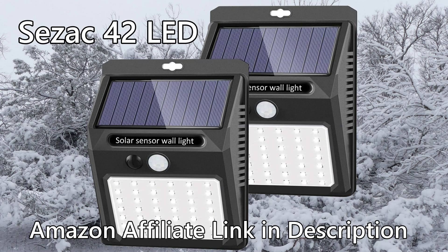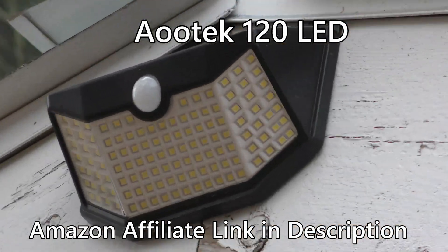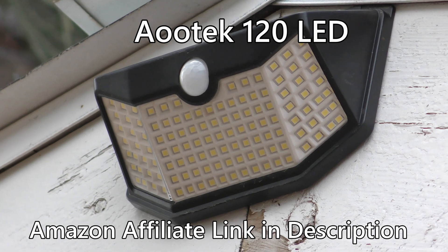The oldest lights I have in use are these CZAC brand 42 LED lights. I'll have direct links for all available lights on Amazon in the description. These have been going for over two years and under ideal circumstances they all still work. The next lights I tried are the AUTEC 120 LED lights — they're actually brighter than some I bought later with more LEDs, and they have a warmer color temperature so they don't look as blue. However, the mode switch is on the back, so once mounted you can't change the mode without unmounting them.